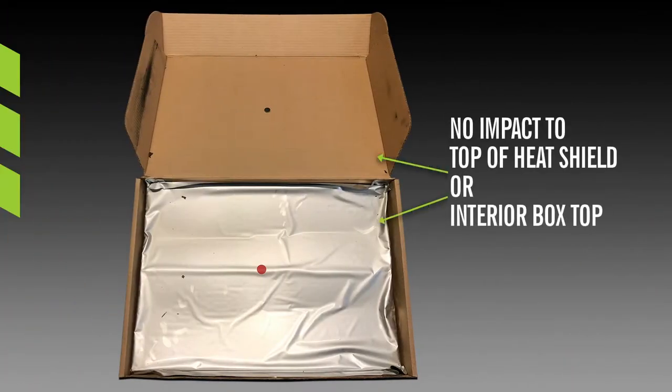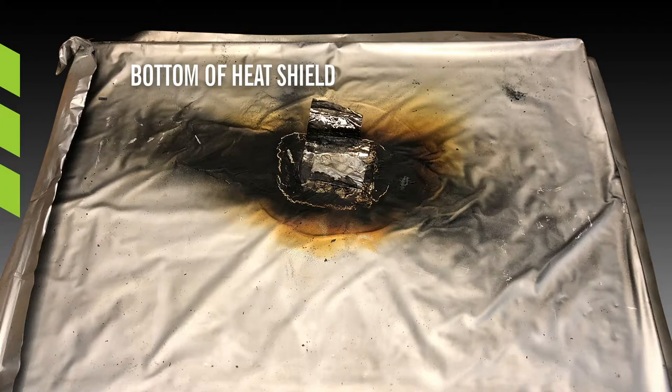Opening the box after the test, we see no impact to the top of the heat shield nor to the interior box top. Some soot is visible on the left side of the lid. The bottom of the heat shield that faced the batteries has perforation due to the fire from the battery. Fire, heat, and flammable gases from the battery were mitigated by the heat shield.